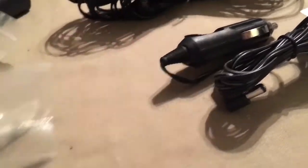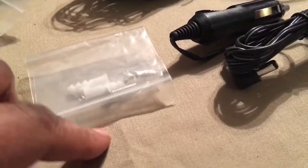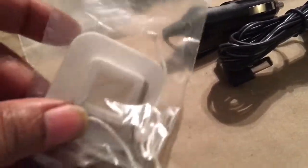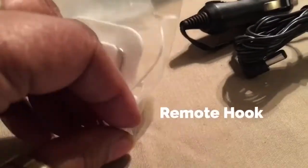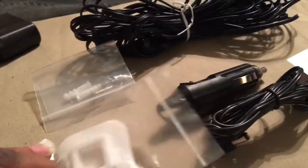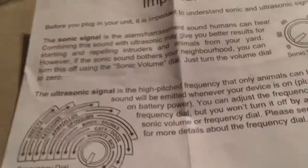This is the screws to put it on the wall if I choose to. This right here is like a little sticky hook. And because I chose the one with remote control — which I'll show you in a few minutes — there are also instructions included.